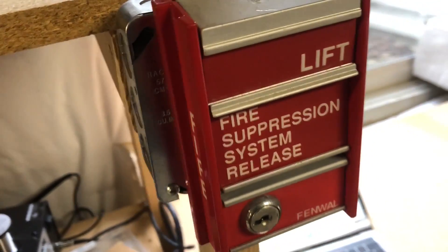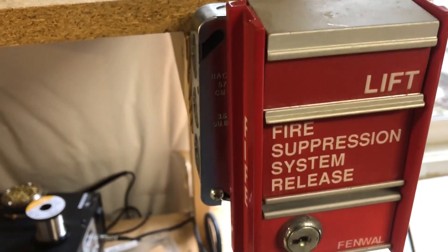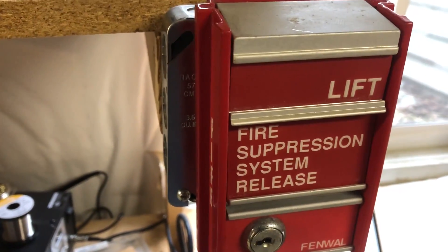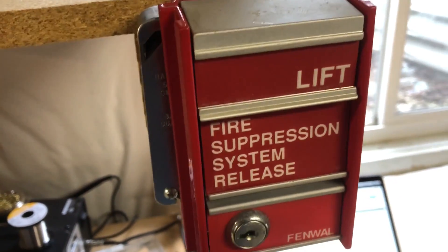Hey there, we're finally back with the next voted-for home system test. It's been — well, it feels like forever since I've done a home system, but it's really only been a couple weeks. Regardless, let's get to it.